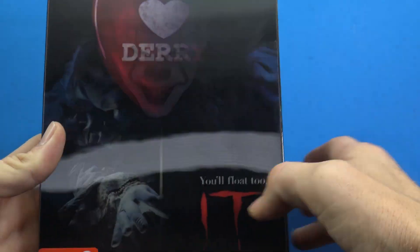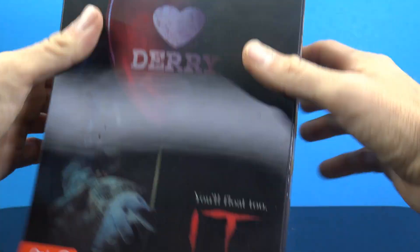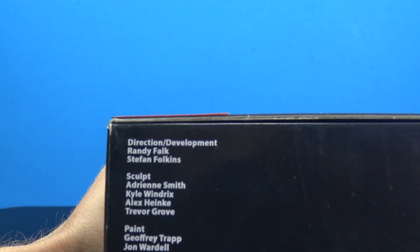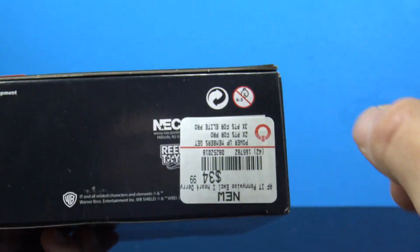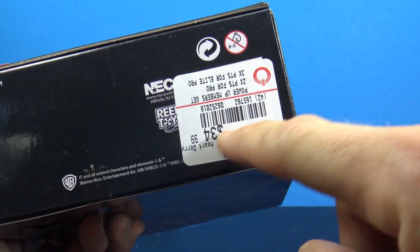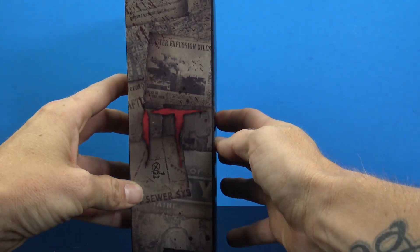It has that — you know, there's a name for that effect but I can't think of it at the moment. On top you have 'IT,' and on the bottom you have 'I Heart Dairy.' We do have all the credits for the folks over at NECA and Real Toys. I did pick this up at GameStop, and it's going to run you about $34.99.